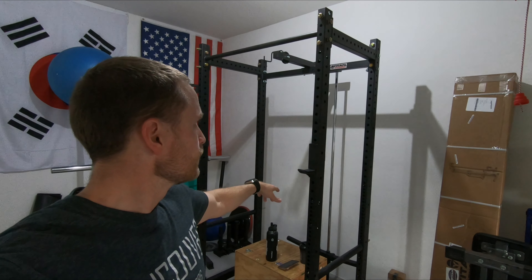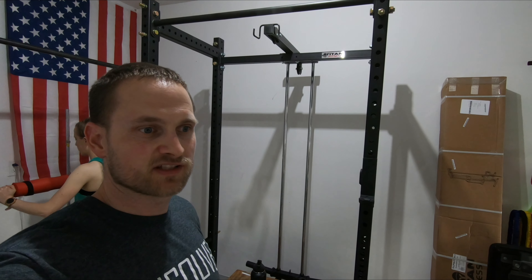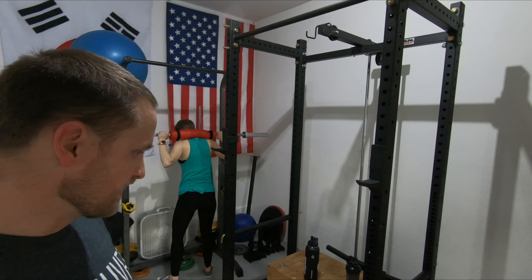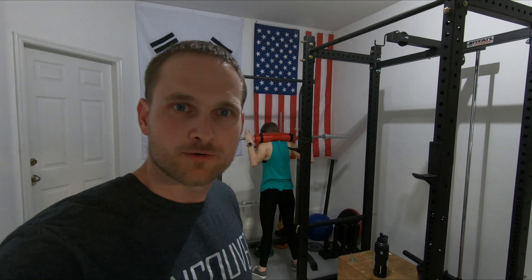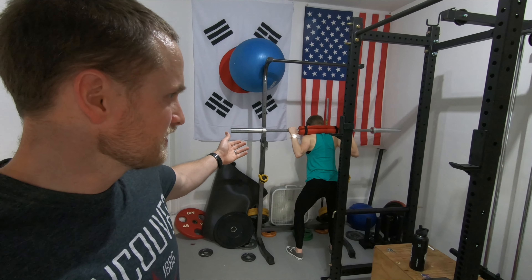It took quite a while, but I've put together the T3 rack with the lat pulley on the back side. I still have to finish adding the cables to the lat pulley, but it looks pretty nice. One issue I found was that our barbell doesn't fit the T3 rack because it's too short, so it looks like we're getting a new barbell.